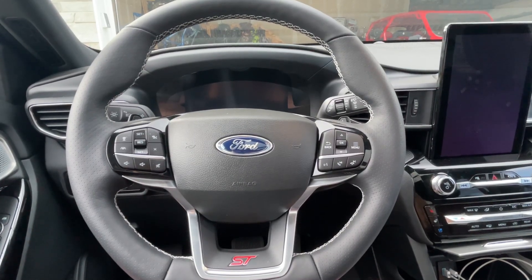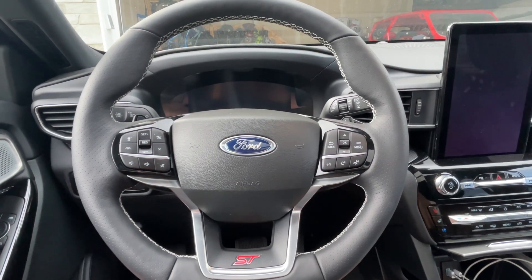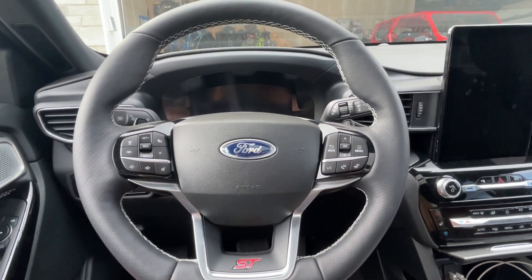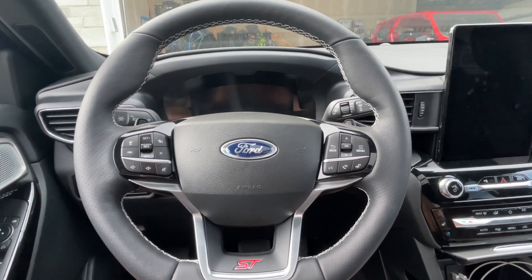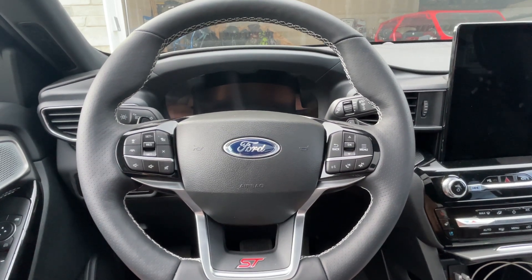Hey everyone, just wanted to do a quick video on how to program the HomeLink button for your garage door opener. This is a 2023 Ford Explorer ST. This will work for other models such as the XLT, Platinum, King Ranch. It'll also work for older models of Explorers, F-150s — basically anything that has the HomeLink button on the visor.